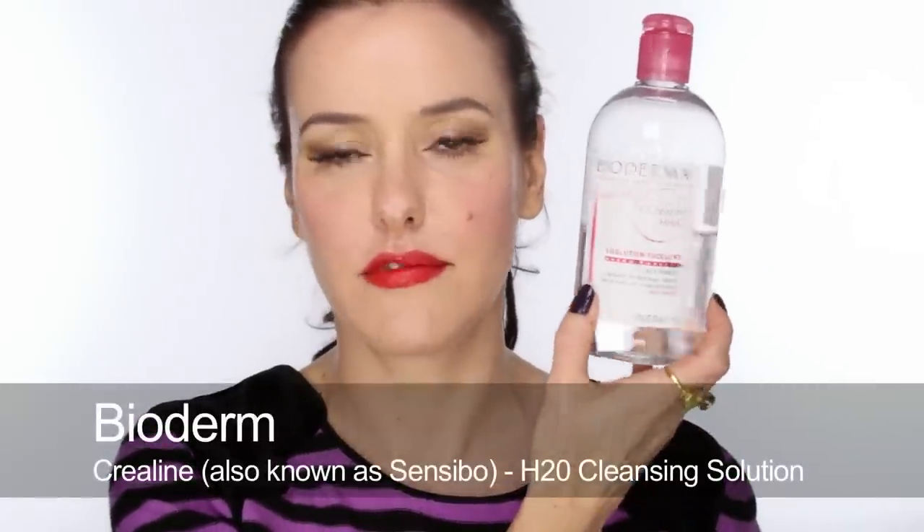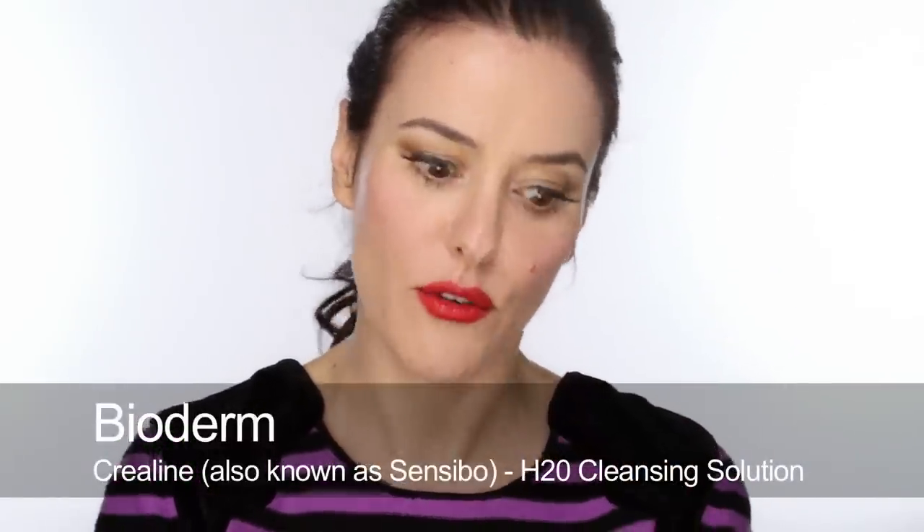I've done a skincare video before, it was quite a while ago. Lots of the skincare cleansers and things that I used then I still really like using. But I have got a couple of new ones to show you that I've got really into recently. The first thing I'm going to do is take off my lipstick. I like to do that first if I'm wearing quite a lot of makeup, because otherwise you're smearing it all over the rest of your face. I'm going to use Bioderma — I still use this a lot, definitely for work, for removing eye makeup and strong lips.